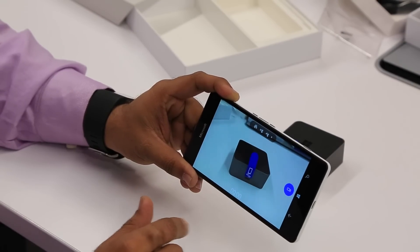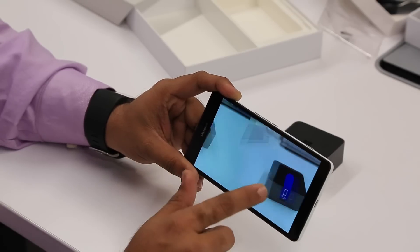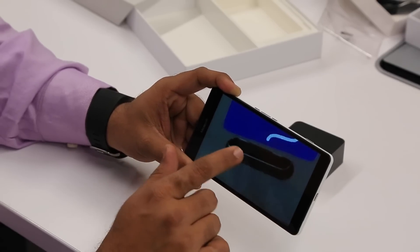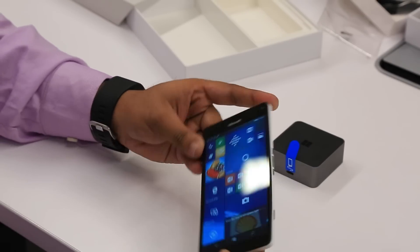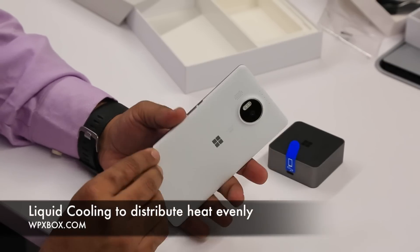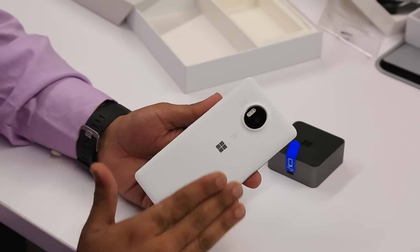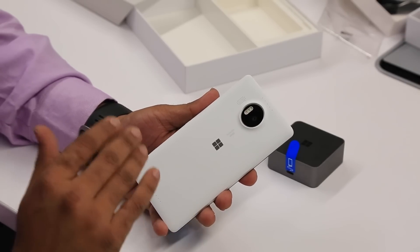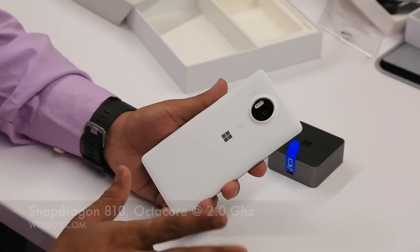It auto-focuses and takes pictures quickly. If I go to video recording, you can tap and start recording immediately — that's the camera interface. Looking at samples and zooming in, you can see the clarity. It's still early so I can't give full comments. We'll cover the camera in much more detail in our final review. The Lumia 950 XL also comes with liquid cooling, so heat gets distributed evenly and there's no one hot spot even when playing games. The 950 doesn't have it, but the 950 XL does.